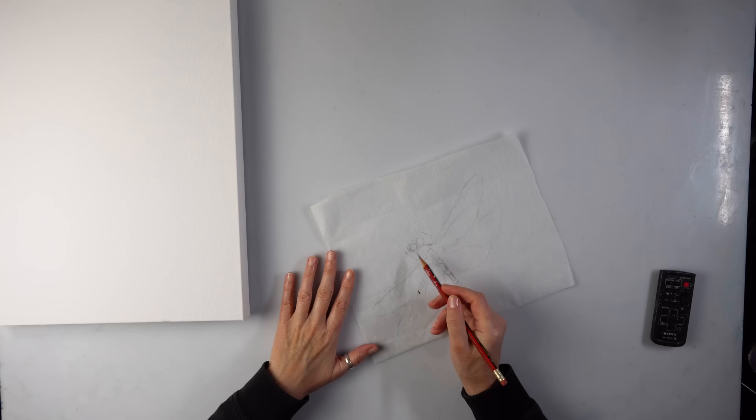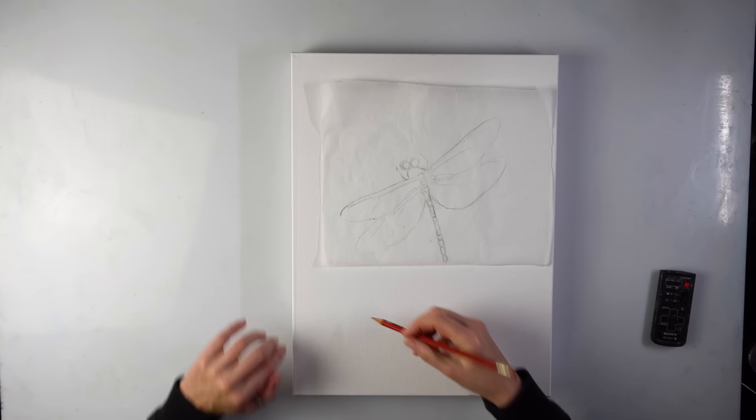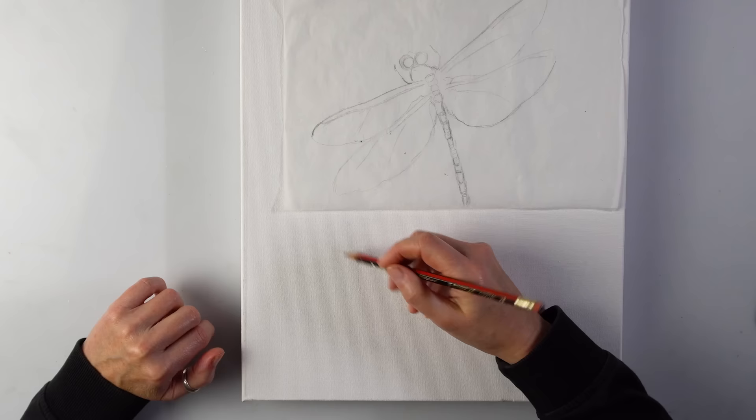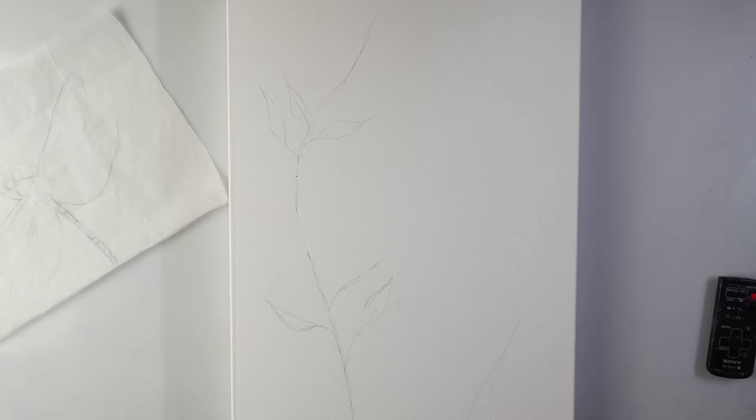I started sketching here because I want to see where to position the plants. I can start sketching the plant — the plant will be somewhere here. I can go all the way up. I can probably do a second one just for fun — why not? And we need some leaves. Maybe a couple more.